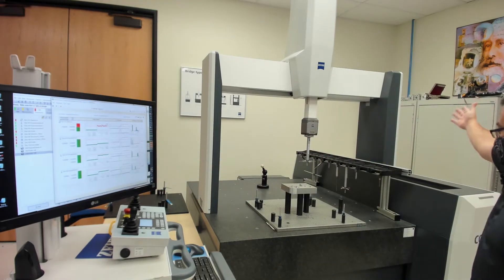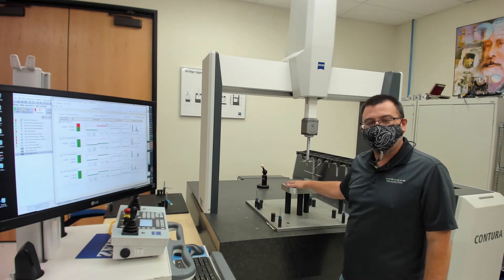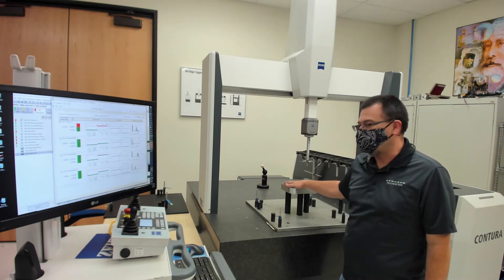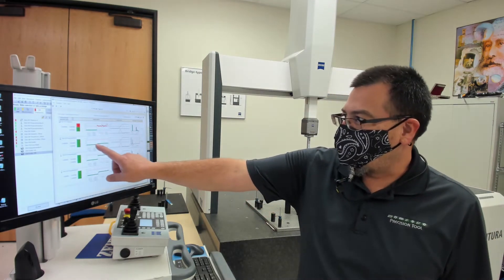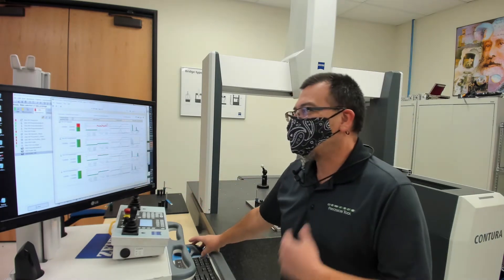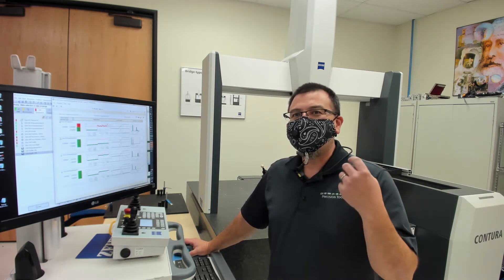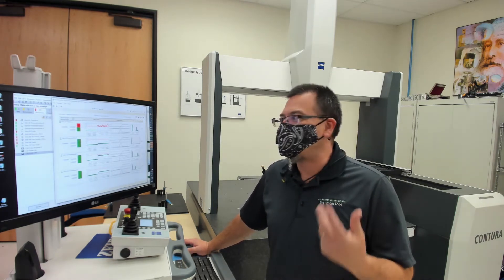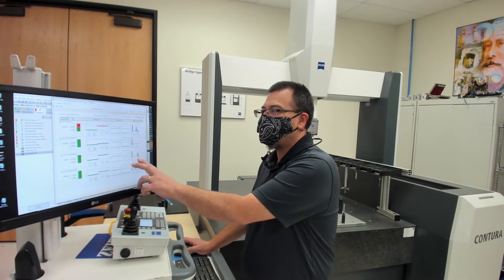I actually do have several of these blocks — these are typically what we're going to use for our training class that we hold here at this facility. You can see over here that I ran it on one block and then I ran it on another block, so you see a little split in the data. I know that you guys are really heavy into your use of SPC. Your customers are demanding CP and CPK. Well, we are going to output your CP, your CPK over here.